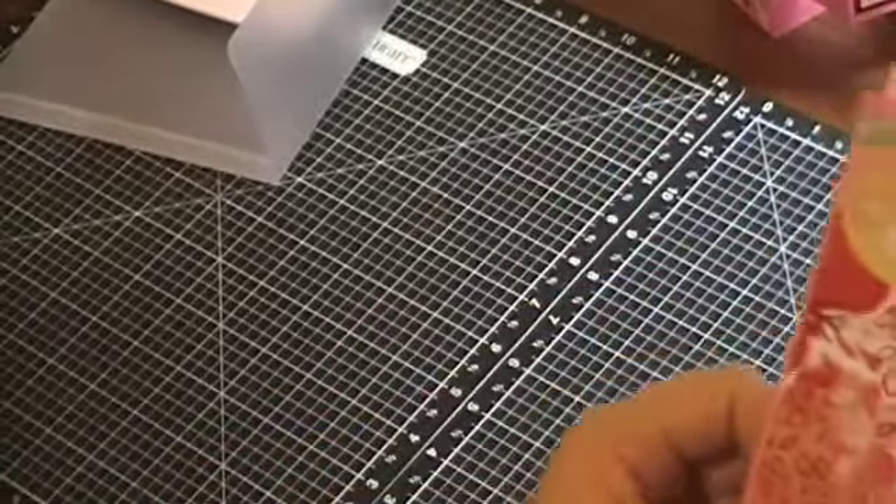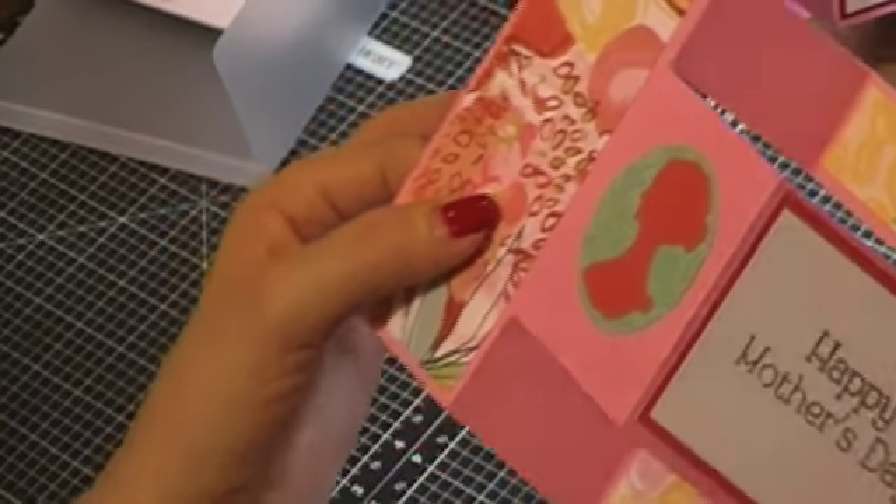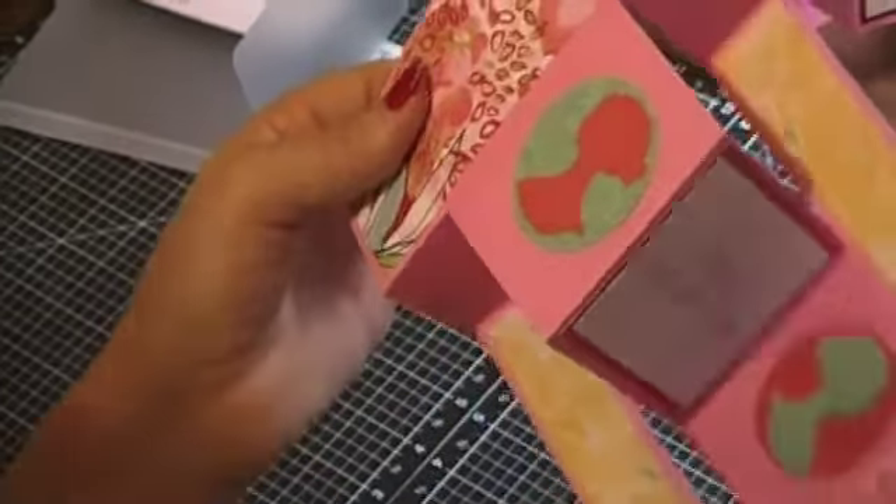On this one I used the Cameo from the Artiste Cricut cartridge, which you can only get from Close to My Heart. And that looks like that's the end for me today.